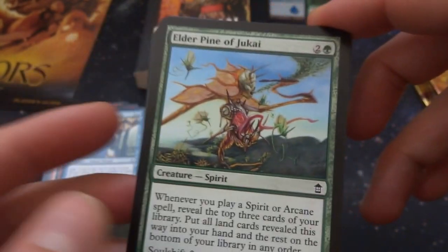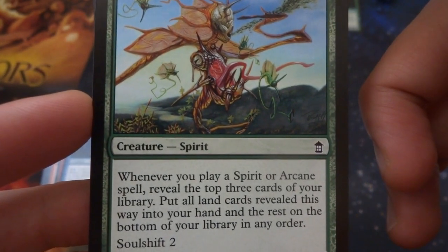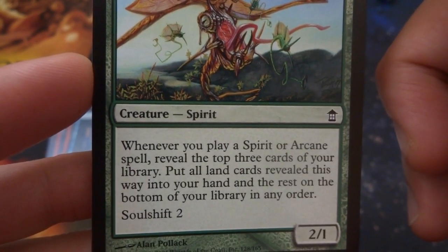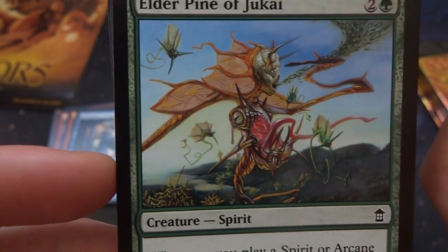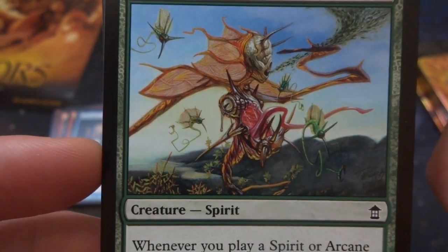Got Elder Pine of Jukai — two and a green, creature spirit. Whenever you play a spirit or arcane spell, reveal the top three cards of your library, put all land cards from them into your hand and the rest on the bottom of your library in any order. And it's Soul Shift 2 — a 2/1 by Alan Palak. Crazy looking art — some crazy spirit animals going on there. Love the abstract art.